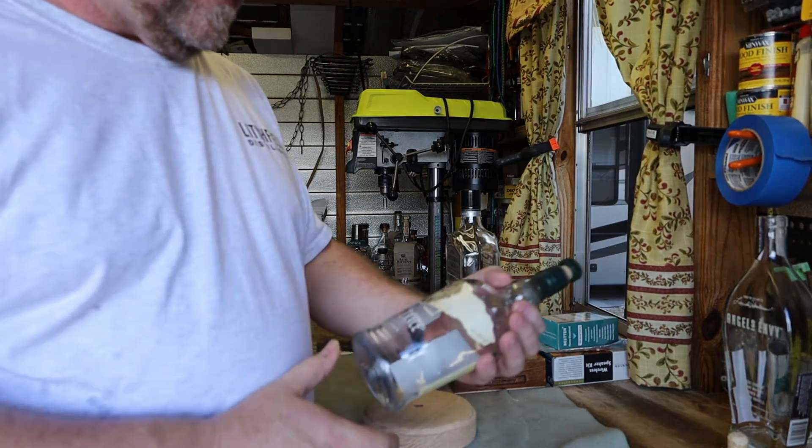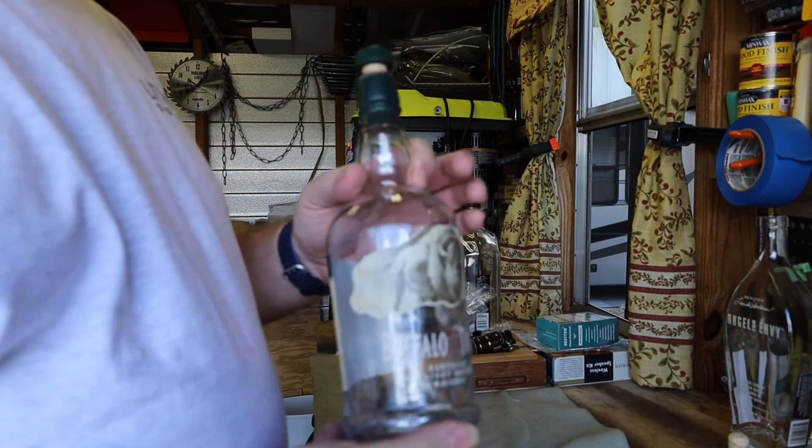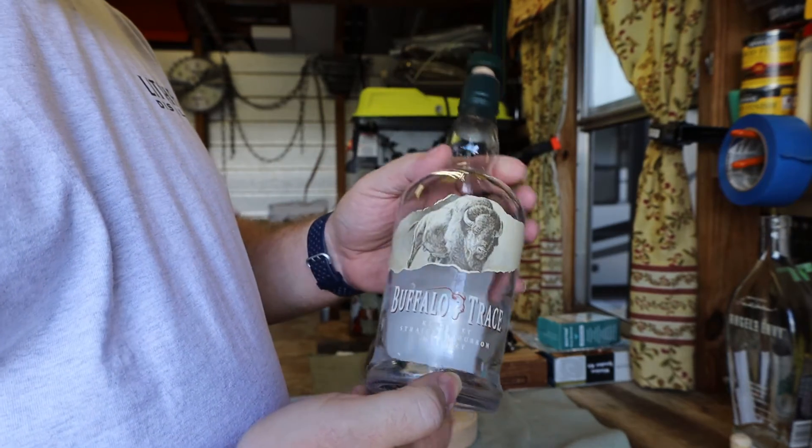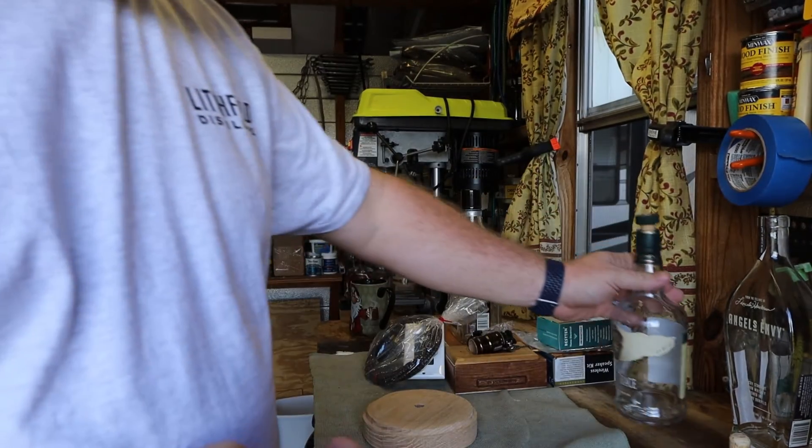Hello everybody, welcome back to Fuzzy Sprocket Lamps. Another one of the future projects here — it's a Buffalo Trace 750 milliliter. I'm looking forward to doing that one.